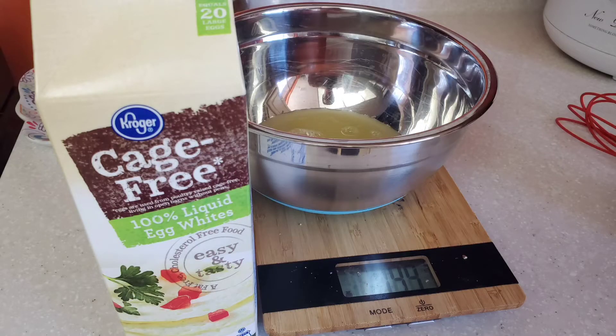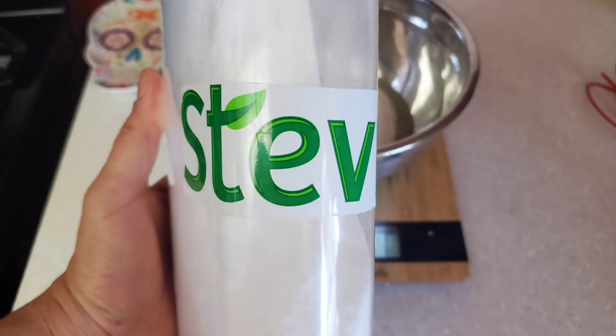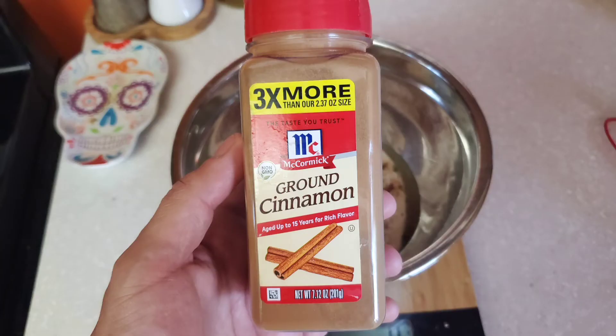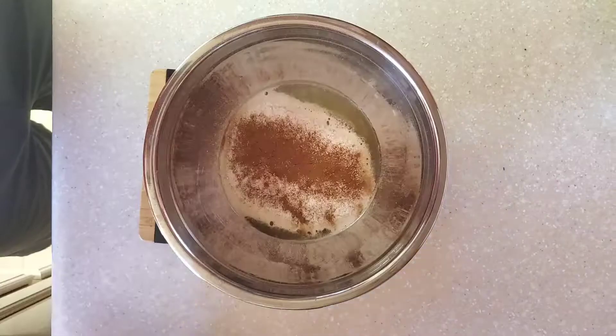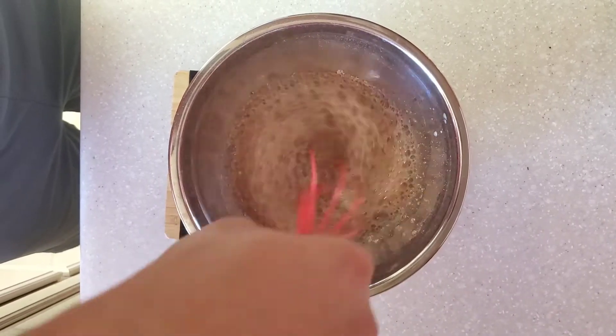In a mixing bowl, take 200 grams of egg whites, then about 10 grams of vanilla extract, throw in some sweetener — I use stevia — then add as much cinnamon as you like in your French toast, and whisk it up until it's a nice egg wash for the French toast.